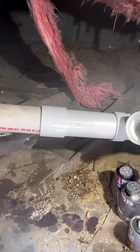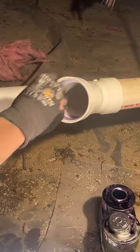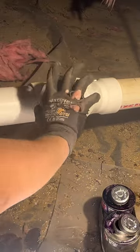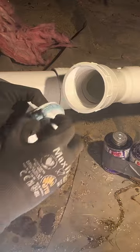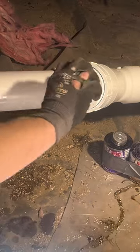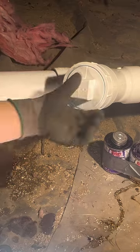I have a bigger thing of clear primer in the van, but no sense in walking all that way just to get a bigger dauber for it. The glue is really starting to get to me down here, so thankfully this is the last part. And that's it — a pretty fun repair, a nice crawl space that I didn't have to actually crawl in, and a happy customer. Thanks for watching.